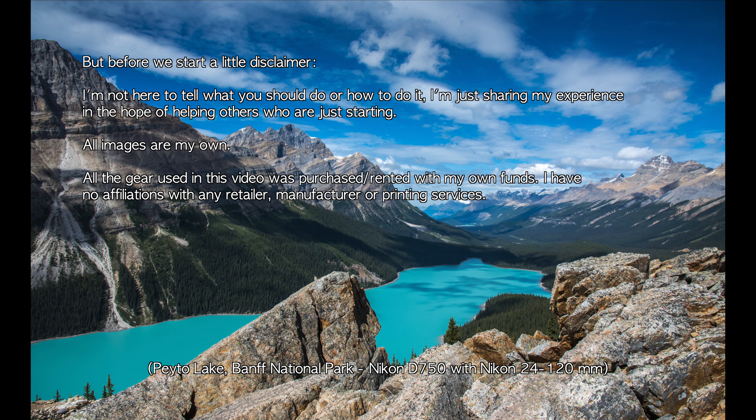Before we start, a little disclaimer. I'm not here to tell you what you should do or how to do it — I'm just sharing my experience in hope of helping others. All images are my own. All the gear used in this video was purchased or rented with my own funds. I have no affiliations with retailers, manufacturers, or any printing services.